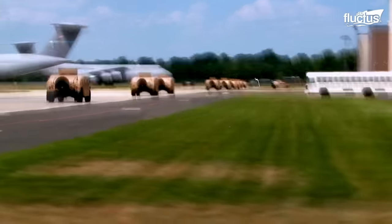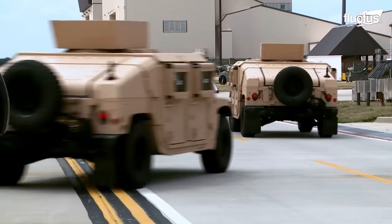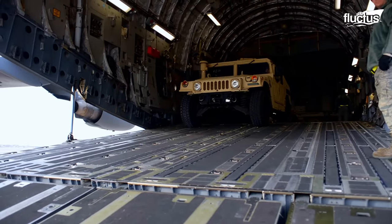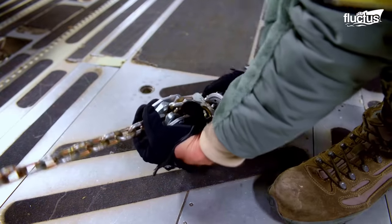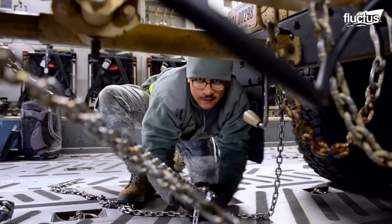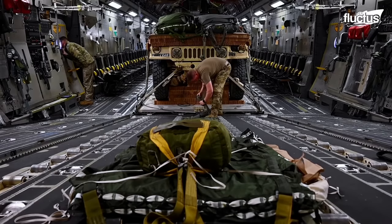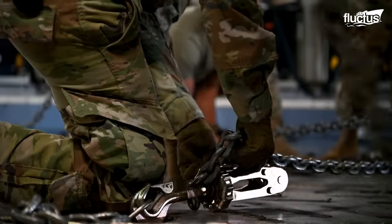The High Mobility Multipurpose Wheeled Vehicle, or HMMWV, or simply Humvee, is a four-wheeler military truck and loading it onto a C-17 aircraft is quite simple. They are driven into the cargo bay through the rear ramp and secured with attachment points on the floor, which refrain them from shifting from one place to another. The Humvees can weigh as much as 8,500 pounds, and therefore, if not tied to the floor, they can easily damage other equipment in the cargo bay during takeoff and flight.